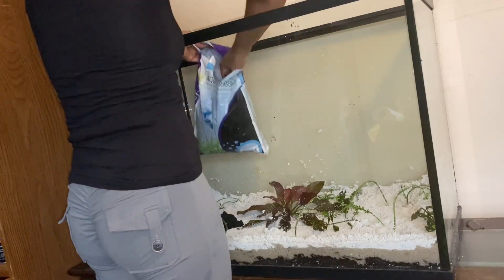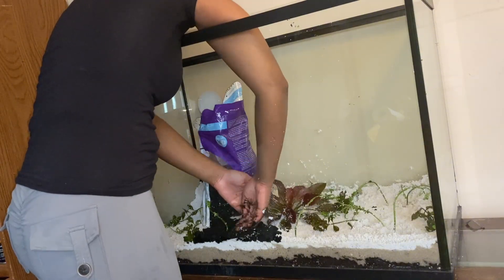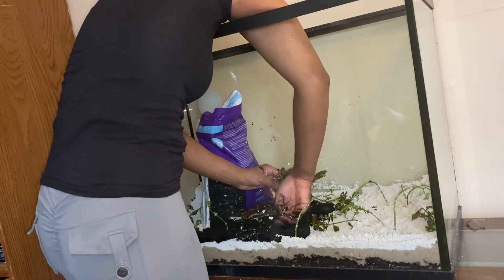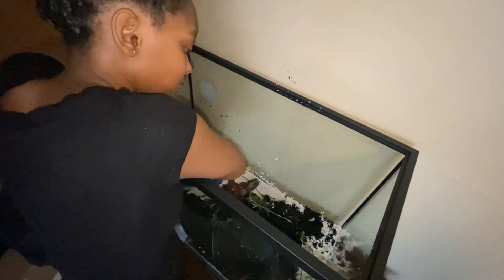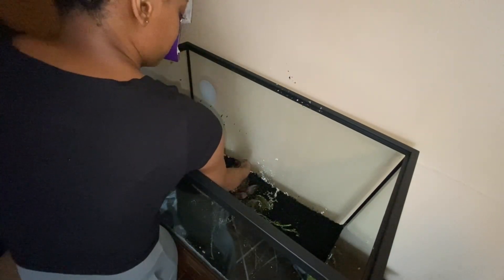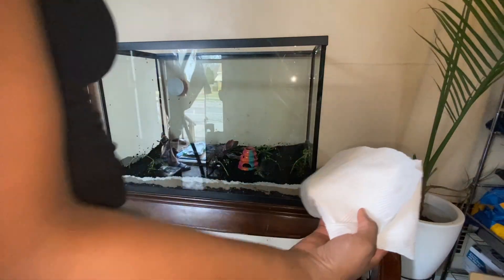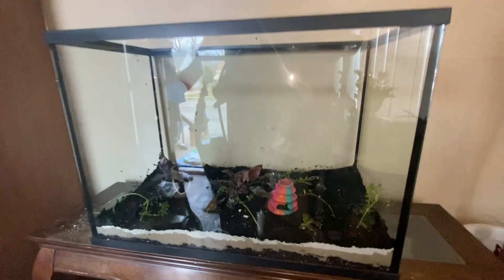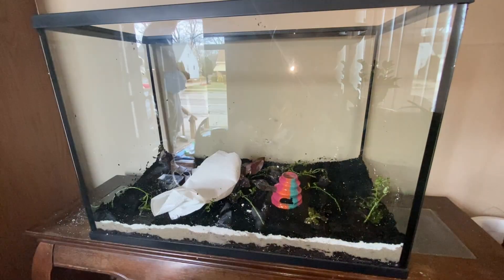I decided to top it off with black sand — not just because it looks sleek, but that light-colored sand was giving dust-storm vibes. The black sand keeps the tank looking crisp and makes the plants and fish pop. Time to fill it up. I'm using a paper towel while pouring the water — pro tip: this stops the sand from going wild and keeps the layers smooth.